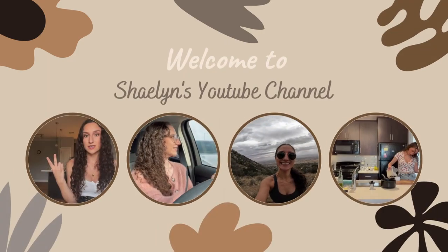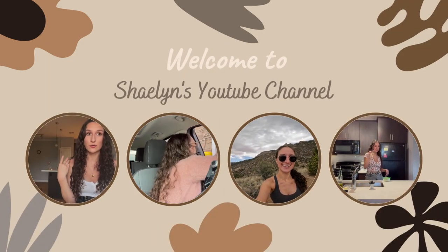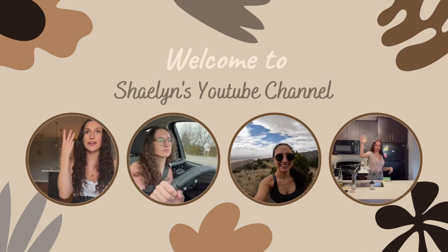What's up everyone? My name is Shaylin, and welcome or welcome back to my YouTube channel. I don't know what's in the air today — I think it's because it's the first almost 80-degree weather day, but my energy is just outrageous. I'm sorry if I come across annoying, but I am so hyper.